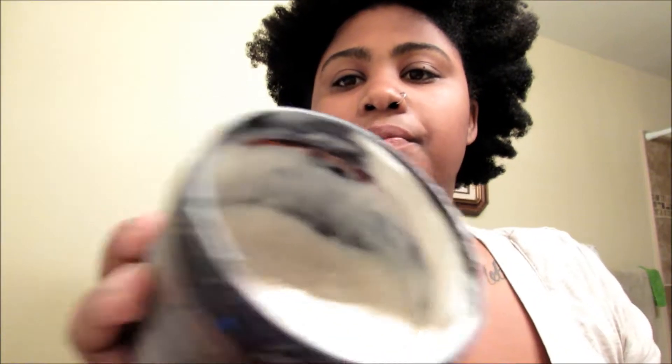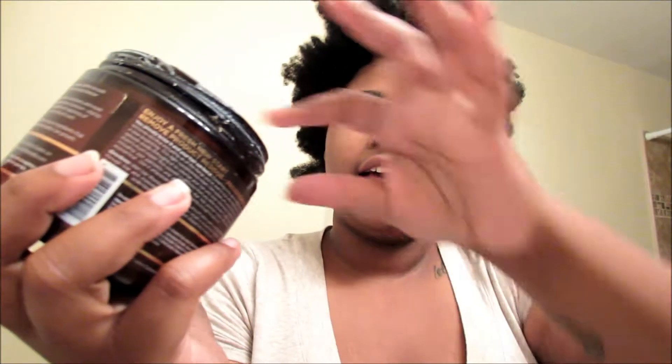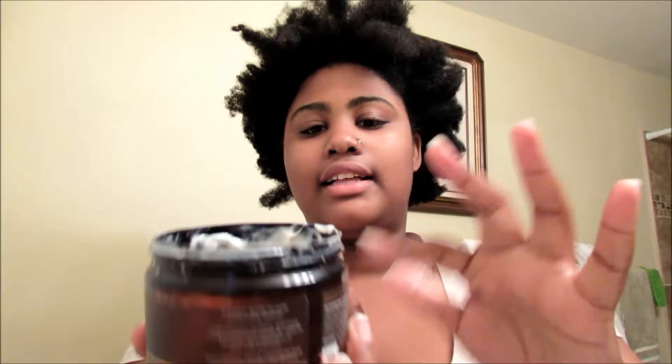I think this stuff is the bomb.com. I'm like halfway through a jar and this slip is amazing. So basically, I'm going to go and wash my hair and then I will come back and we will start the process of everything else that we need to do.